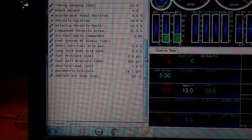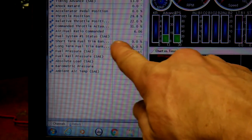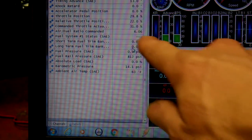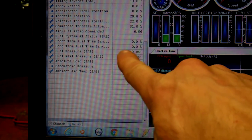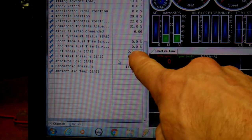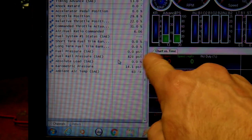And now I'm getting some weird readings. So right here on the HP Tuners screen, you can see this fuel system number one status — that's showing a weird thing that it wasn't doing before. And also fuel pressure SAE — that is the fuel pressure between the fuel tank and the engine.